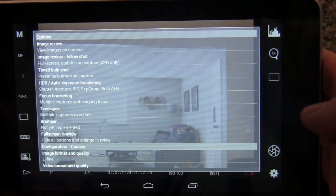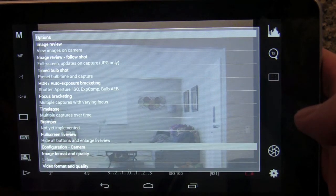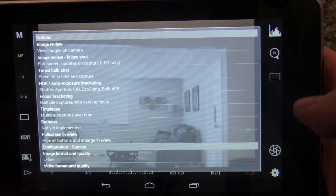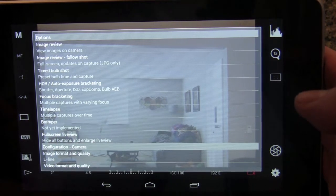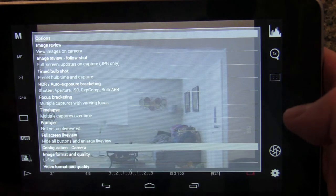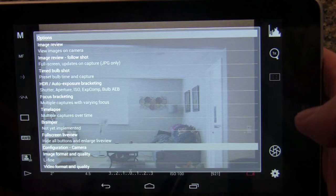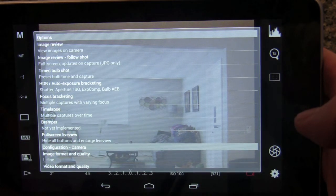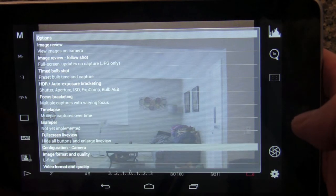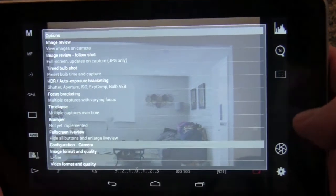There are a couple of other menu options not yet available, but you can see they're being worked on. For example, configuration for camera image format and quality — so right now if you want to change from JPEG to RAW you still have to do that manually on the camera, but it looks like they're working on it. There's also an option for video format and quality which is also not available yet, but I'm really anxious to see what they do with that.